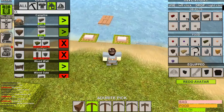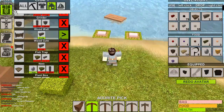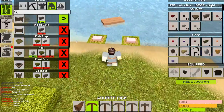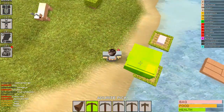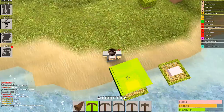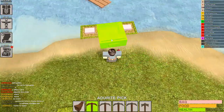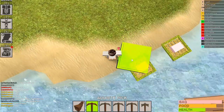Right here we have two fishnets. The way we built this fishnet is with a raw morsel and two leaves. What I want to build is an automatic fishnet — an automatic fishing system. We have two of these right here, and then we're going to place a chest literally right on top of it.